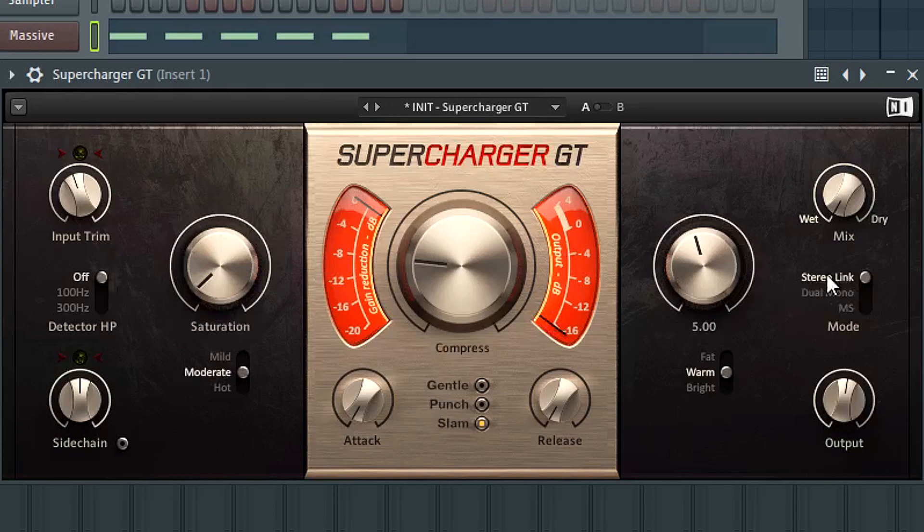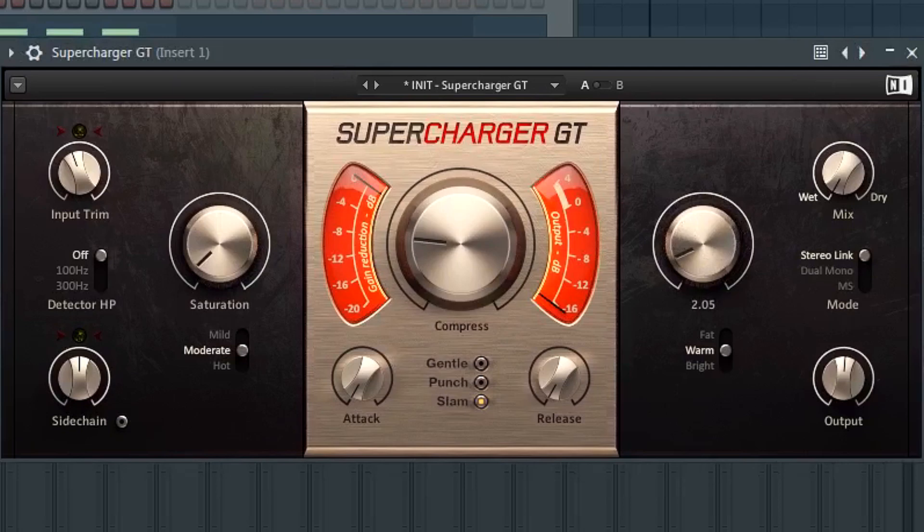If you have something very bassy and boomy that needs to sit beneath vocals or leads, experiment with fat or warm. I haven't messed with the stereo link mode much because most signals I send through here are stereo — I don't do mid-side processing so I leave it at the default. If you're starting out with this plugin I'd suggest doing the same. This pretty much summarizes it — I love this plugin and use it primarily for character compression, saturation, and as a pre-mixer adjustment to give added headroom.